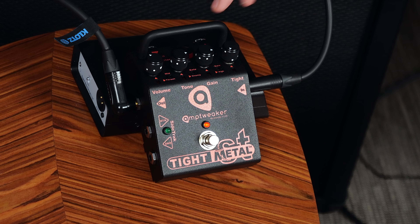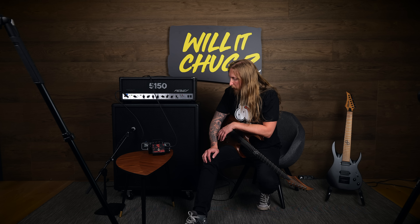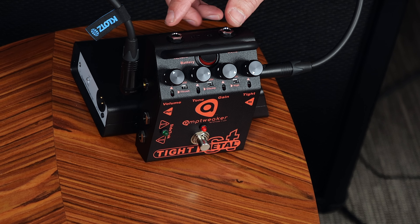I think this is probably one of the best pieces of distortion pedal I have ever tried in Will It Chug, at least. Holy hell, man — why haven't I tried this before? I've been stupid, like really really stupid. This is my new favorite distortion pedal, at least until tomorrow. Kudos to Amtweaker — to have something like this that doesn't even have an EQ, only a tone knob, and it sounds absolutely incredible. The tight knob — I wasn't really too much of a fan of that. But other than that, I think everything on there makes sense.